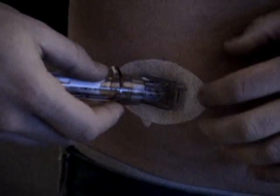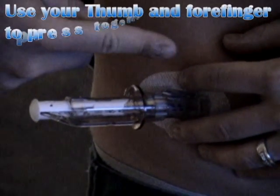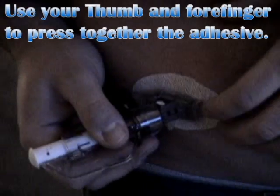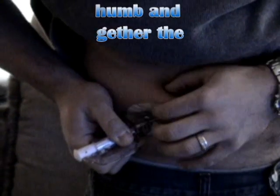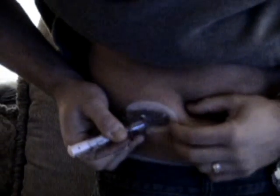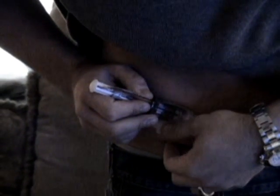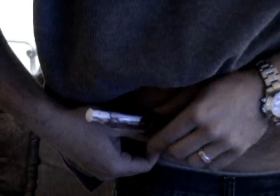Now that we've got our adhesive stuck on here and it doesn't have any wrinkles, because our sensor hasn't been inserted yet, what I like to do is roll my skin up a little bit and squeeze on the adhesive really hard so that I can make sure I'm definitely going to be getting the best — or I should say longest — time possible that this adhesive is going to stick on me.